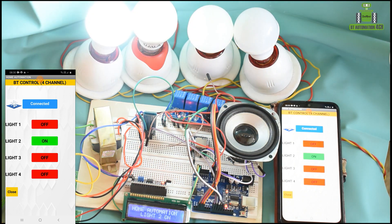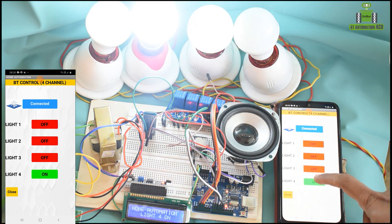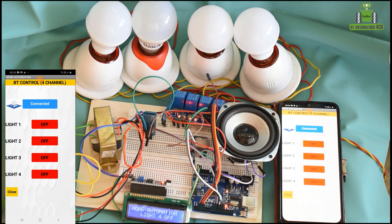Light two on. Light two off. Light four off.